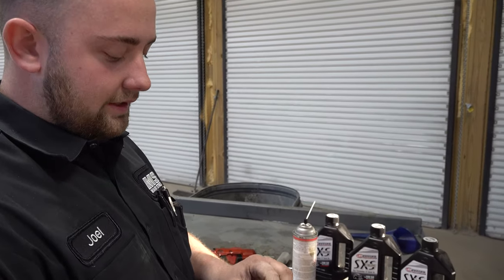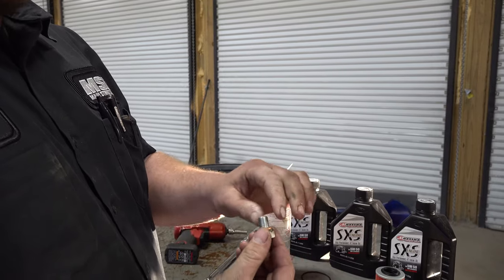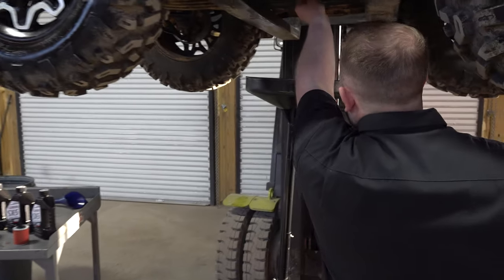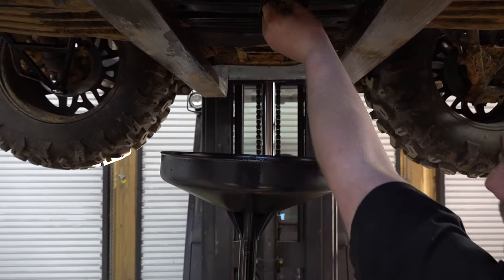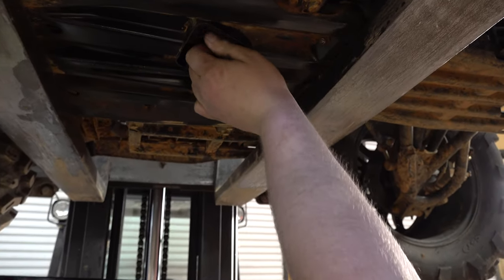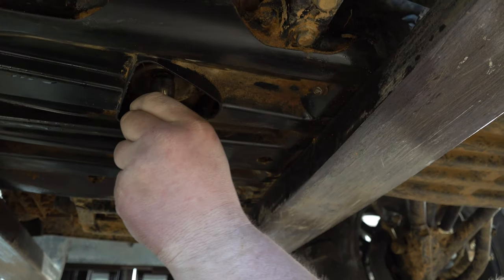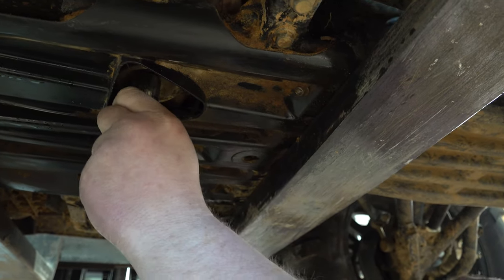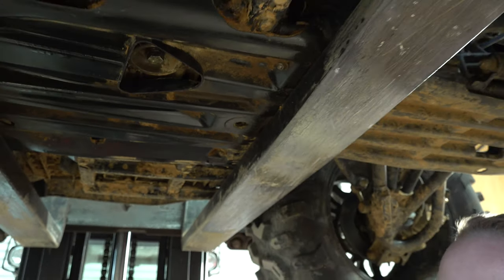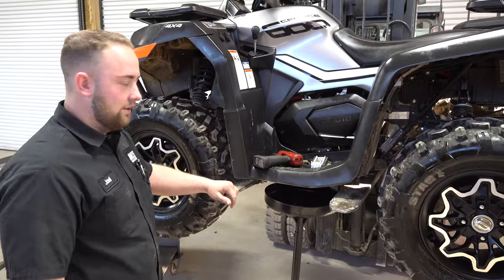On your washer — after you get it out and get it cleaned up good, you put your new washer on. It'll come in with your kit. Just make sure it's clean in here so you don't push any dirt up inside. Then we're going to tighten this — it's 22 foot-pounds of torque on the drain plug.